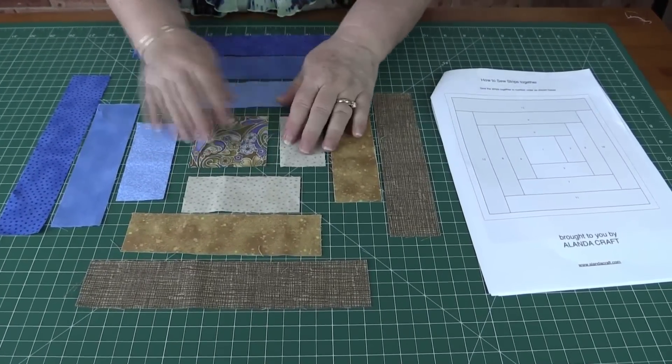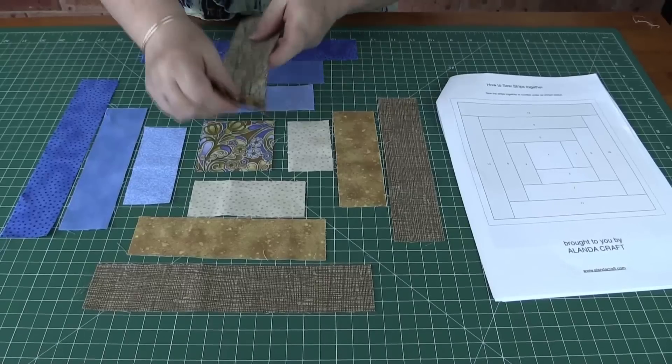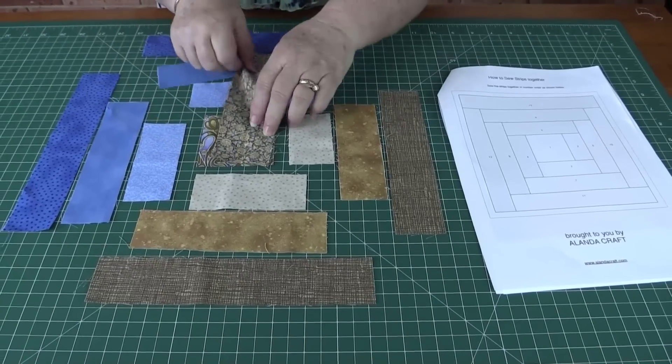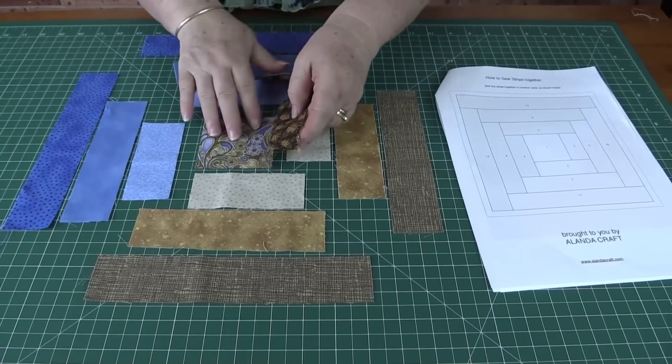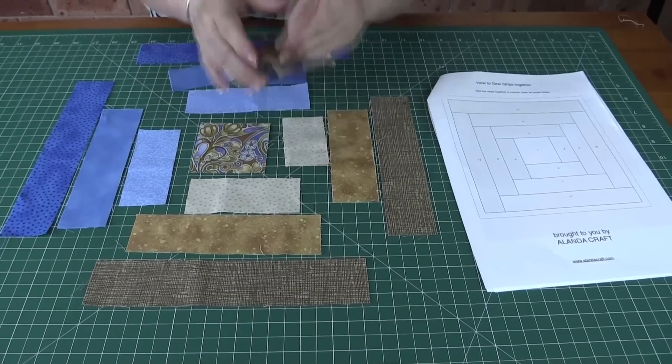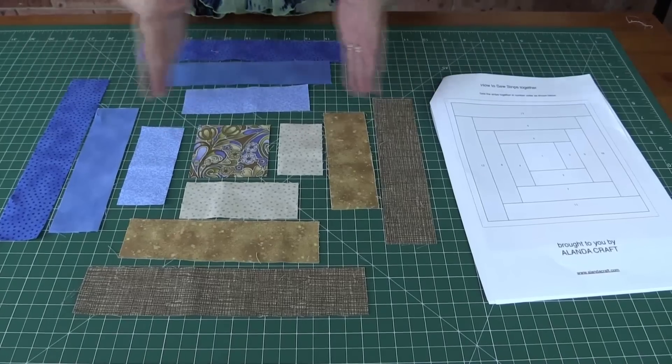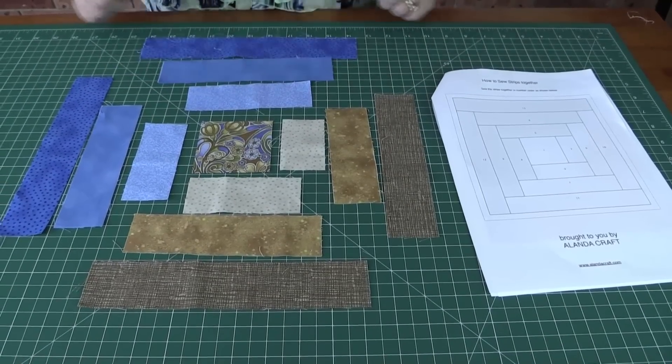Now some people just grab bits of fabric, place them down, sew them on, and trim them after — there's nothing wrong with that, but it can lead to warping and distortion. So if you cut your pieces exactly as we've asked you to, you'll find that this block will come together beautifully with none of that distortion.